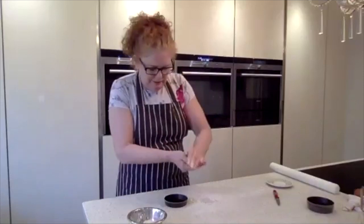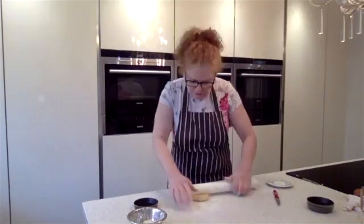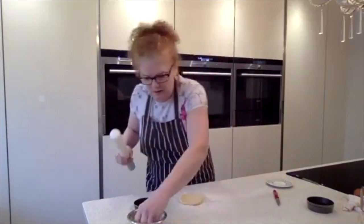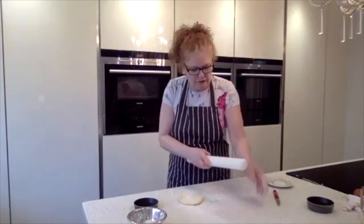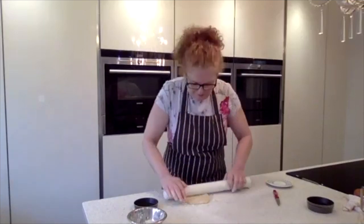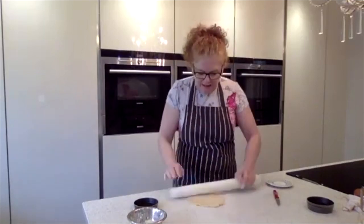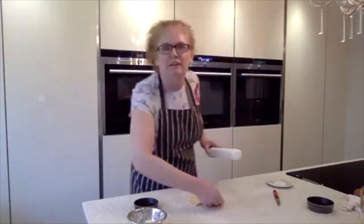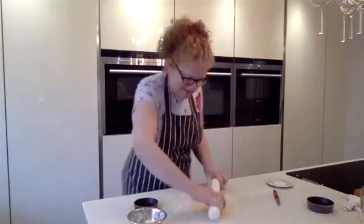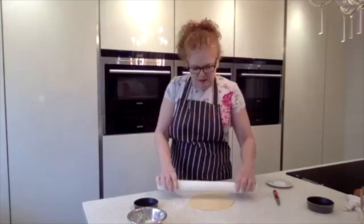Just a gentle knead — not too much — then one roll and turn your pastry that way. It's not going to stick to your table. Tiny bit of flour on there because it's so fresh. One roll and turn — that's all you're going to do. Just keep turning that pastry. I'm not even lifting — I'm actually sliding it around the table.